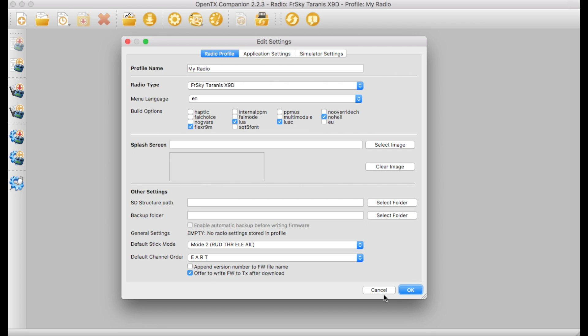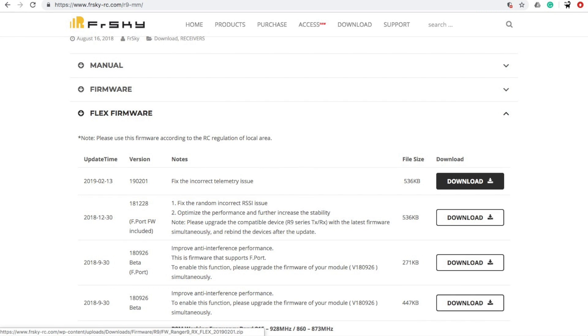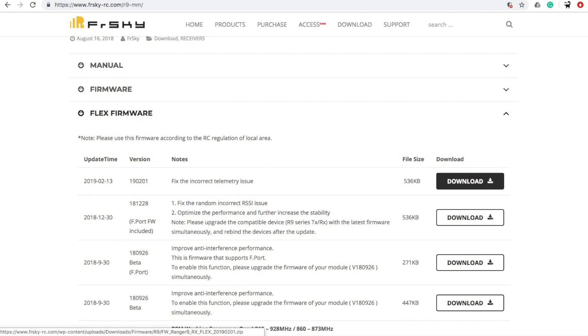Obviously back everything up first before you upgrade anything. So then I went and got the latest Flex firmware for the R9 module — you can see it hasn't been updated since February, but that's the latest version. Then I went to the R9MM page and again the firmware is from February, but it was easy enough to get hold of.